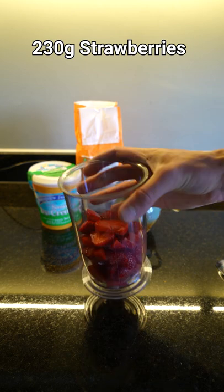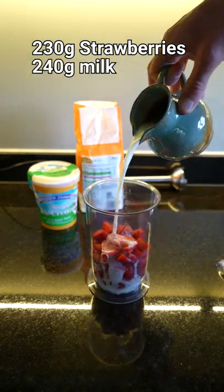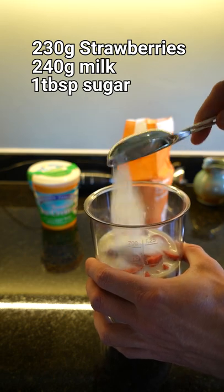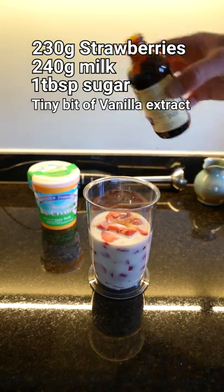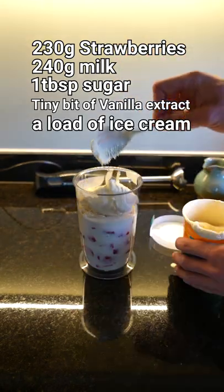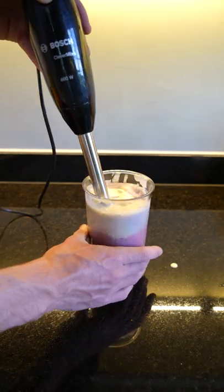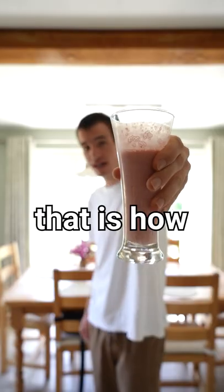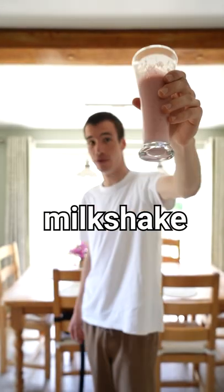230 grams of strawberries, 240 grams of milk, one tablespoon of sugar, a tiny bit of vanilla extract, and a load of ice cream. Will it blend? That is how you make strawberry milkshake!